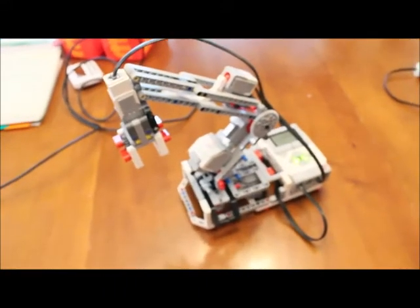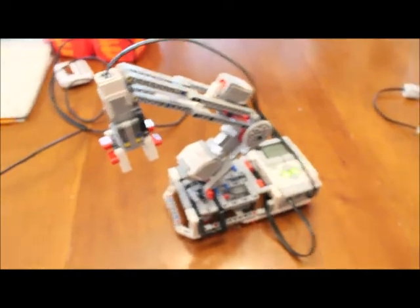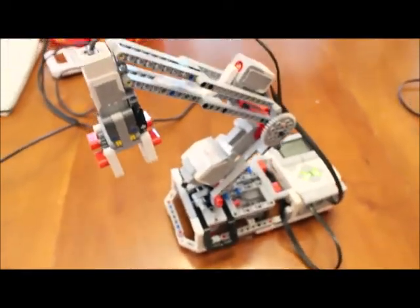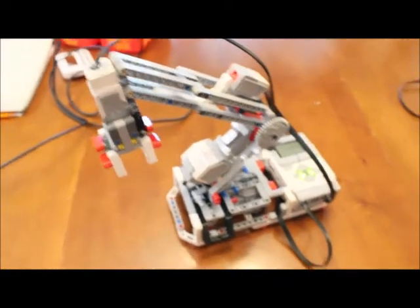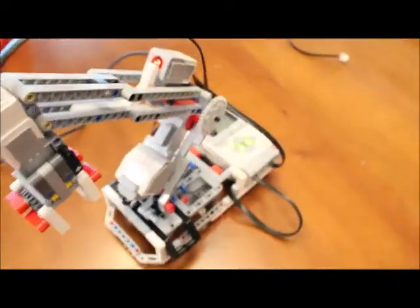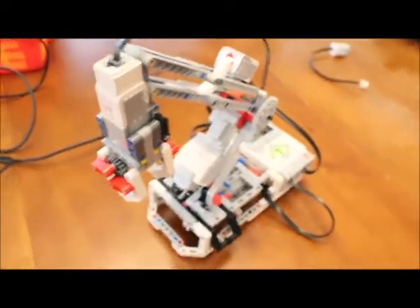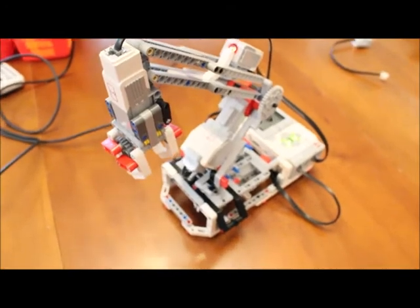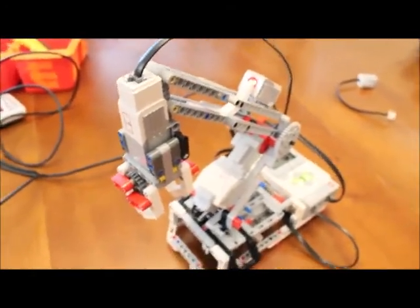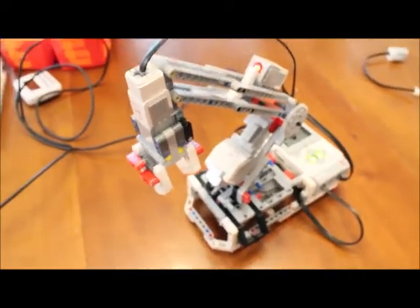This is an introduction to using the robot arm with the Mindstorms EV3 robot. You can find the instructions on how to build this directly within the software, or you can do a Google search. It's pretty complicated to build — there are a lot of little tiny mistakes you can potentially make that make a big difference in the way the robot actually functions.